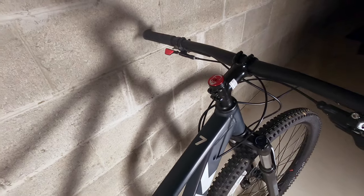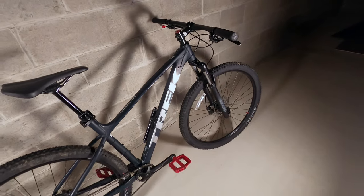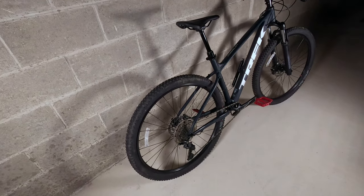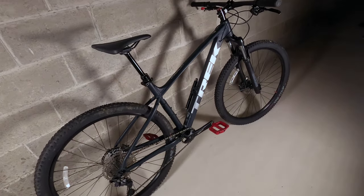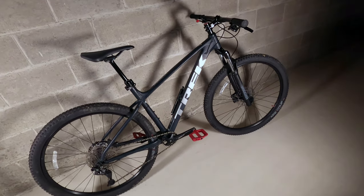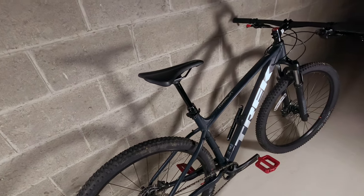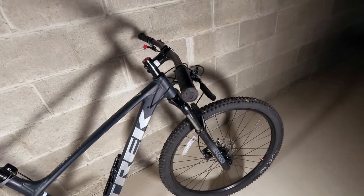I've had my Trek Marlin 7 for about six months now and I've put a ton of miles on it. Right now it's been really snowy so I haven't been on the bike in a few weeks. I've been sick and some other things have been going on, but hopefully I'm going to be back on the bike this weekend.